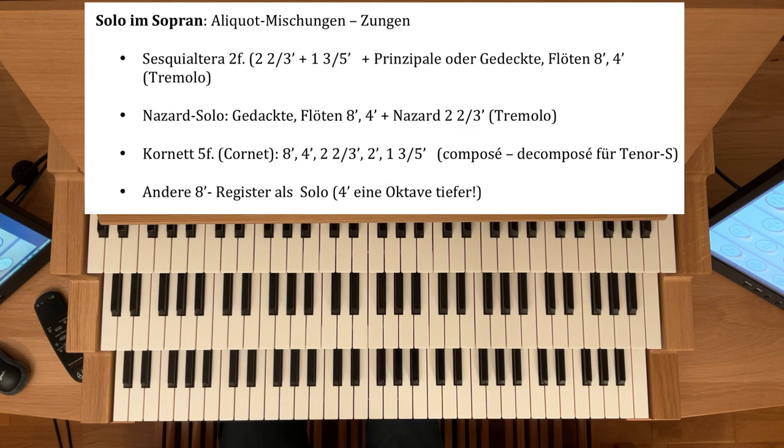Nun komme ich zu den Solo-Stimmen, zuerst im Sopran. Hier eignen sich besonders Aliquot-Mischungen — das sind die Register mit den Bruchzahlen. Und natürlich eignen sich auch Zungen, aber die Zungen hebe ich mir vor allem für den Tenor auf, die Solo-Zungen — da kommen wir gleich noch drauf zu sprechen.